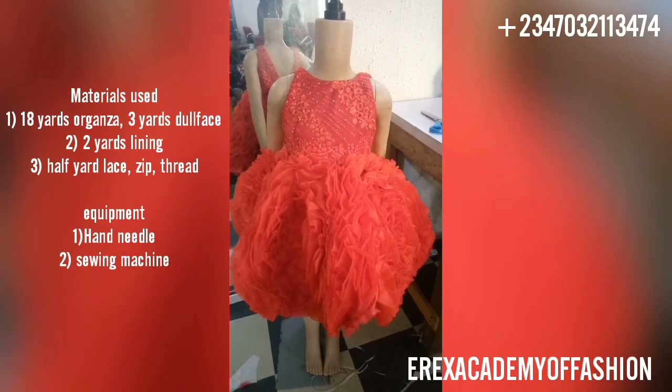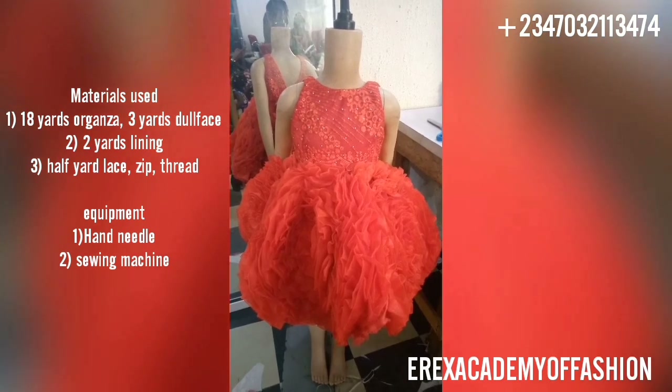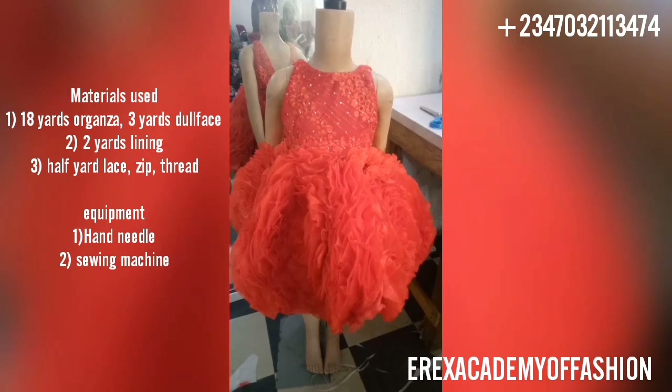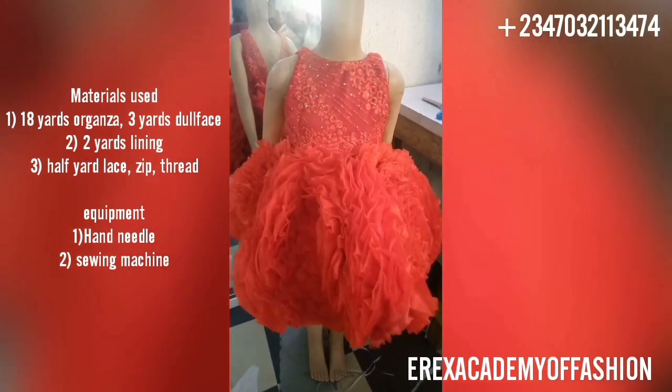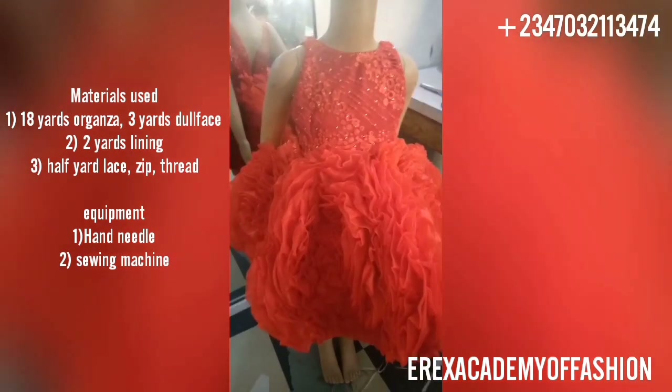Hi dear, and welcome to today's channel. My name is Erica Chen and I'm Creative Director of Erica's Academy of Fashion. On today's video I'm going to show you how my students at Erica's Academy of Fashion were able to create this ball baby dress with roses, and if you want to learn how to make this, just keep watching to the very end.